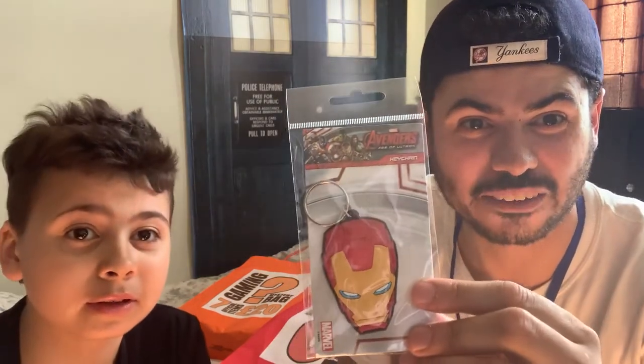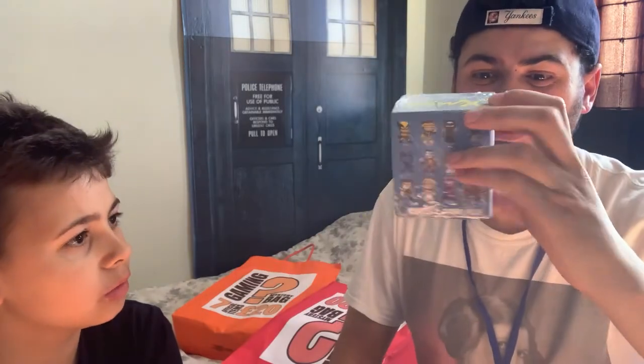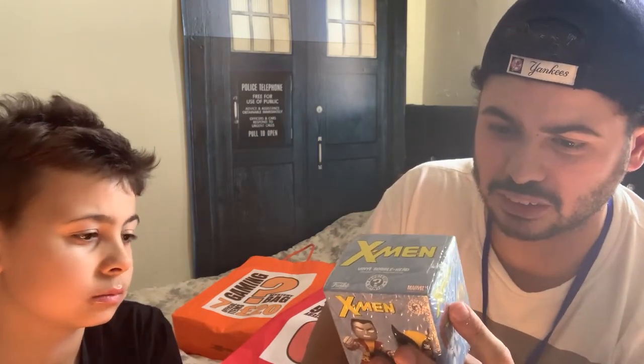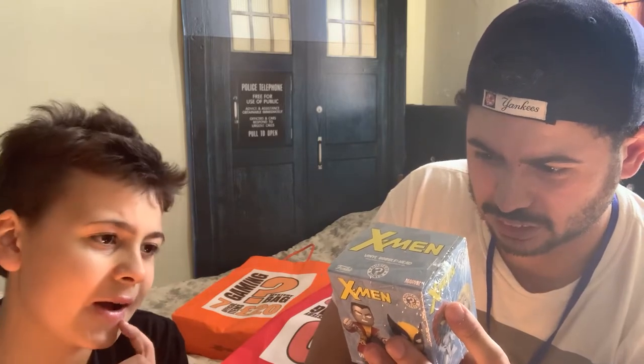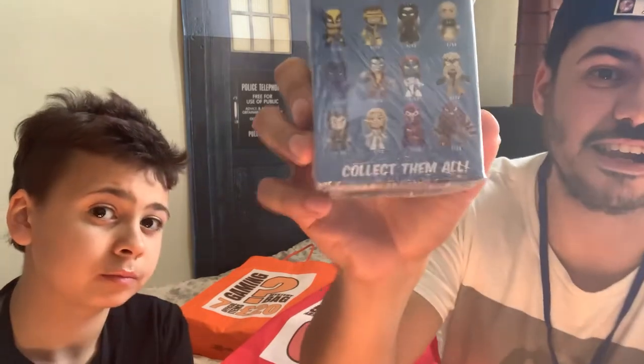That's cool — an Iron Man keyring! You've already got two keyrings today. You can't go wrong with Iron Man. And the final one — what is this? X-Men vinyl bubble head! It's like a smaller version of the bubble heads, like the Funkos. You can get Wolverine, Cyclops, Storm, Professor Xavier, Beast, Colossus, Mystique, Sabre-tooth, Emma Frost, Juggernaut and Magneto — collect them all!